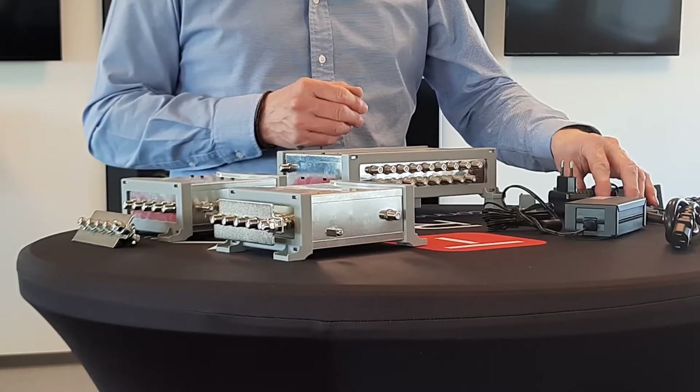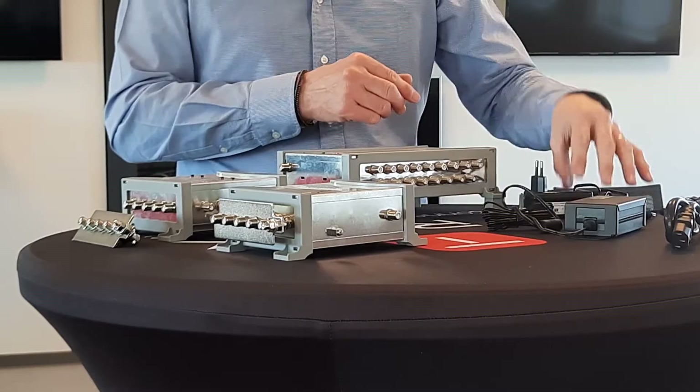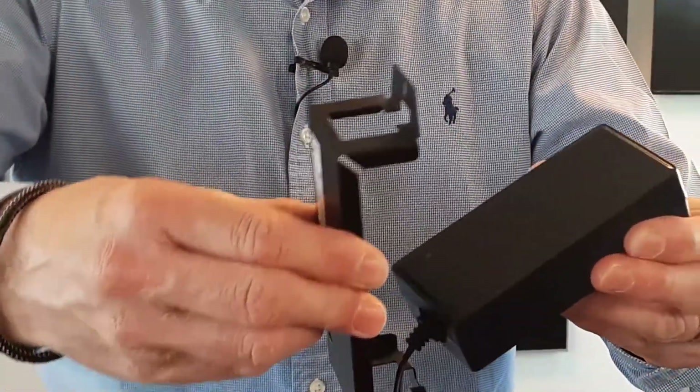To power all our cascade multi-switches, we need a power supply. We have three different types of power supply, from the smallest one — a 1A power supply — to the largest one, a 3A with a wall mount feature.